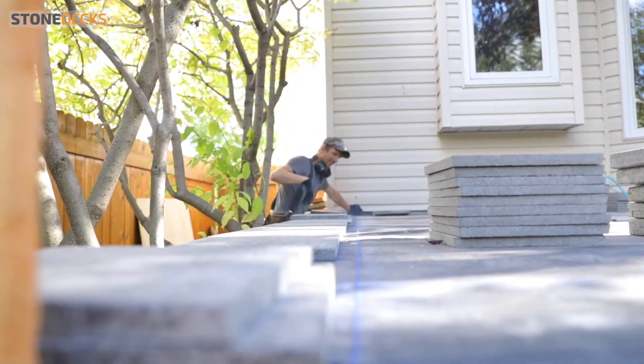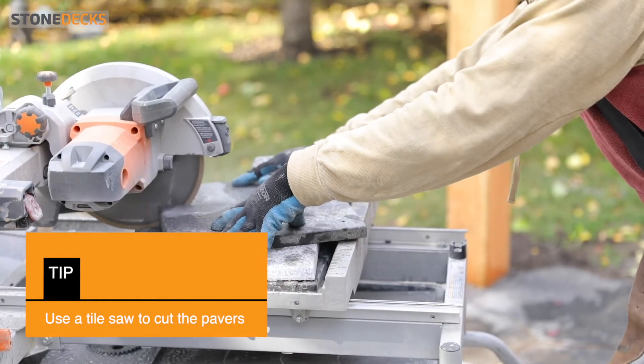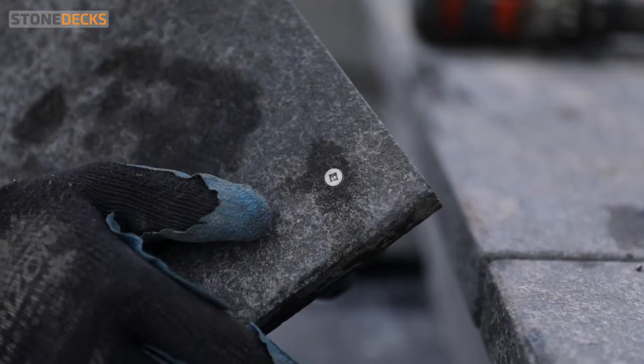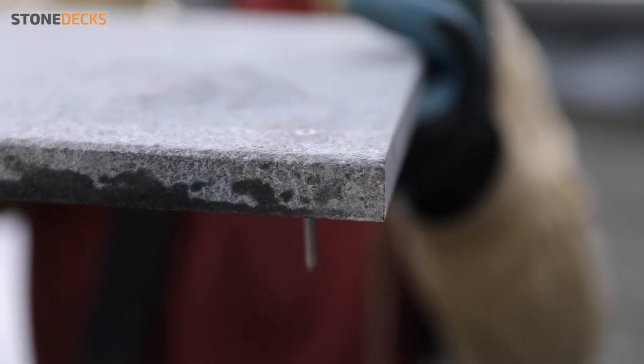Use a 3/8 stone or concrete bit to bevel the entrance of the screw hole. The screw head has to be flush with the stone. Then screw all the bullnoses to the deck.